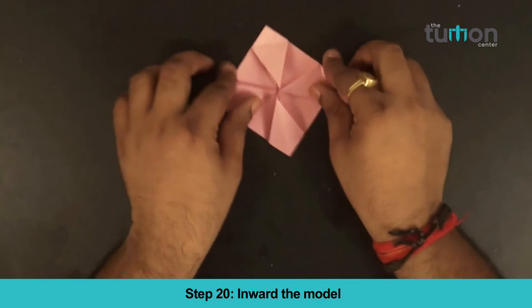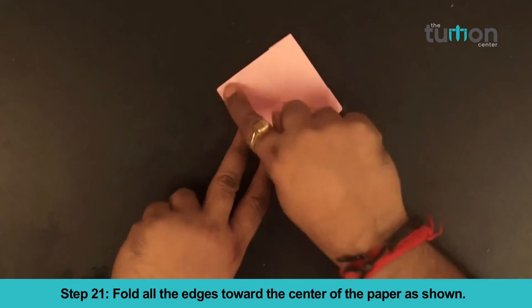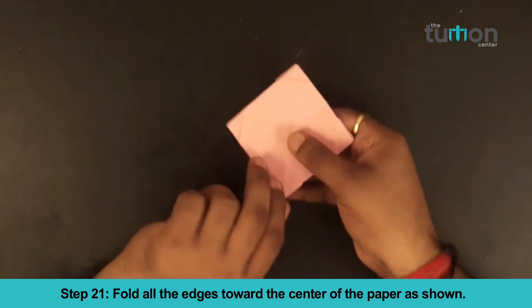Step 20. Invert the model. Step 21. Fold all the edges toward the center of the paper as shown.